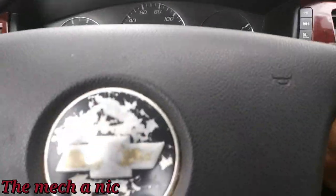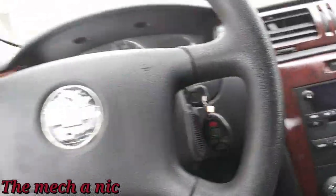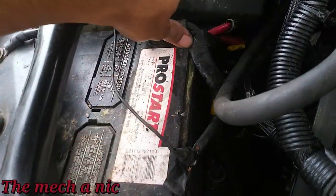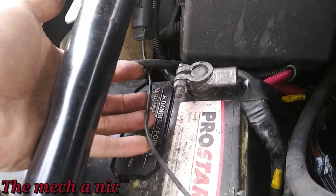Nothing — dead freaking battery, and I can't get the key out. This car is really pushing my buttons today because I'm not in the mood for this. The battery is connected, terminals are tight — I guess we just have a dead battery. Look at this wire coming from here.